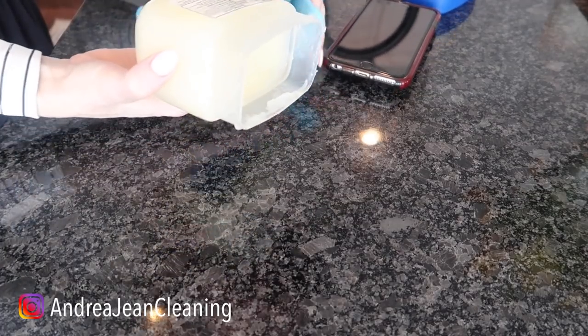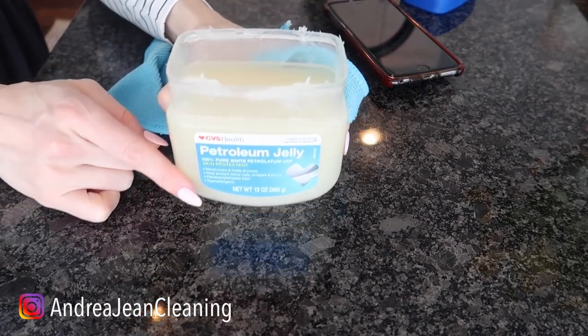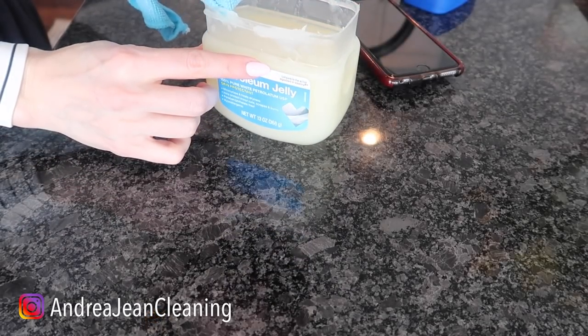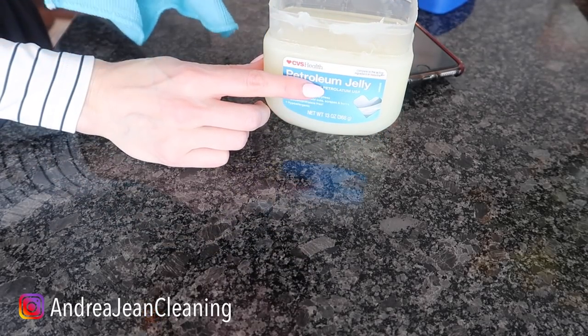All right, get your Vaseline like so. I warn you, a little goes a long way, so I'm just getting a tiny bit. This stuff is dense, okay.